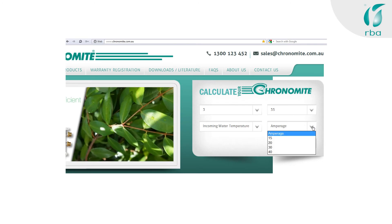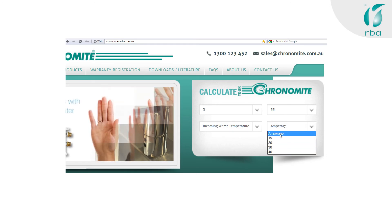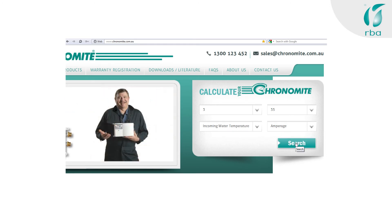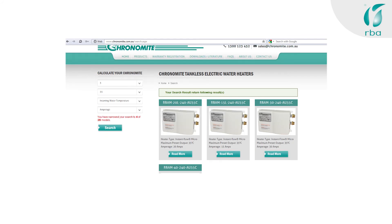And finally, what is the amperage? You'll probably need an electrician to help you answer this question — no sweat, they'll need to help you install it as well. Now hit search and you'll be presented with a refined list of Chronomites.